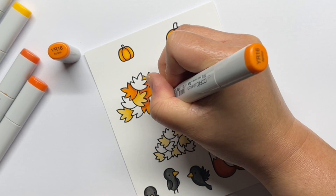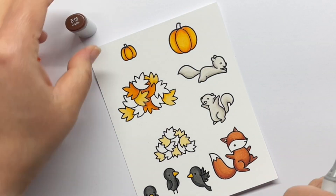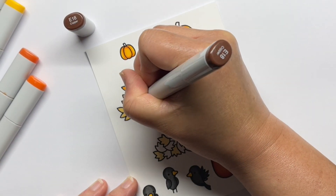Off camera, I stamped more of the leaves and pumpkins and colored them with Copic markers before die cutting all of them with the coordinating dies.